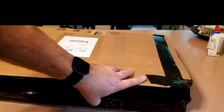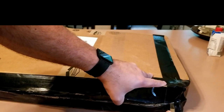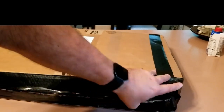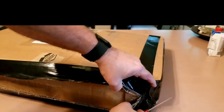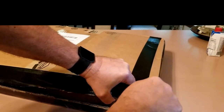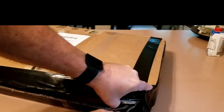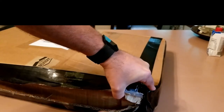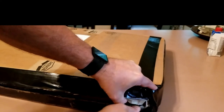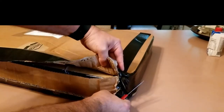Trying not to damage the packing material or the things inside the box here. I probably picked about the dullest knife we own, but I didn't want to damage anything — and it sure doesn't want to open very well.